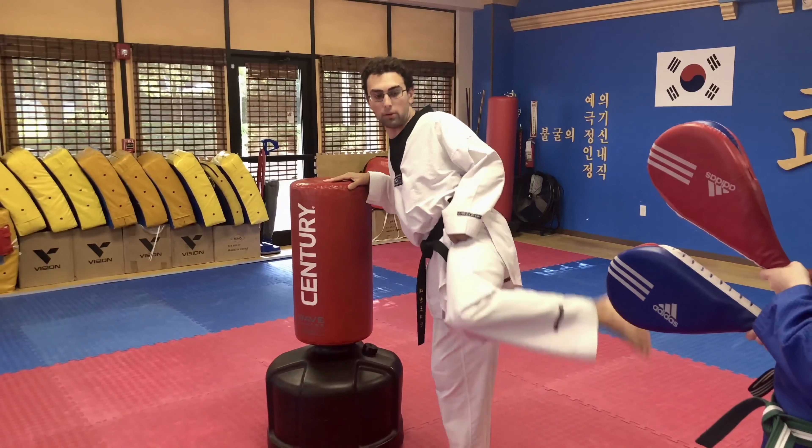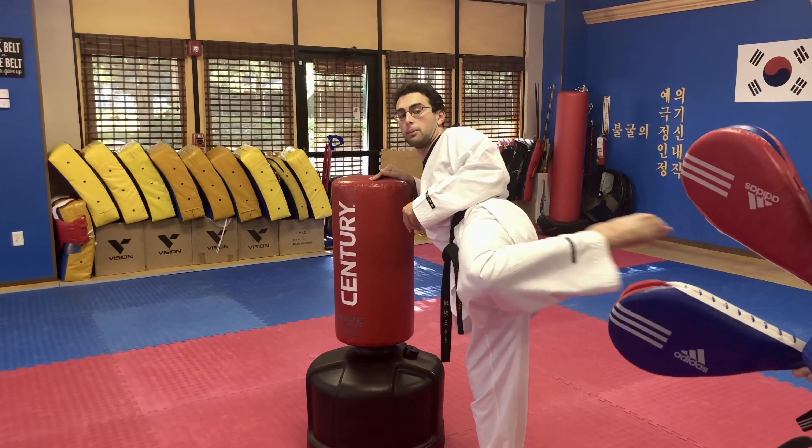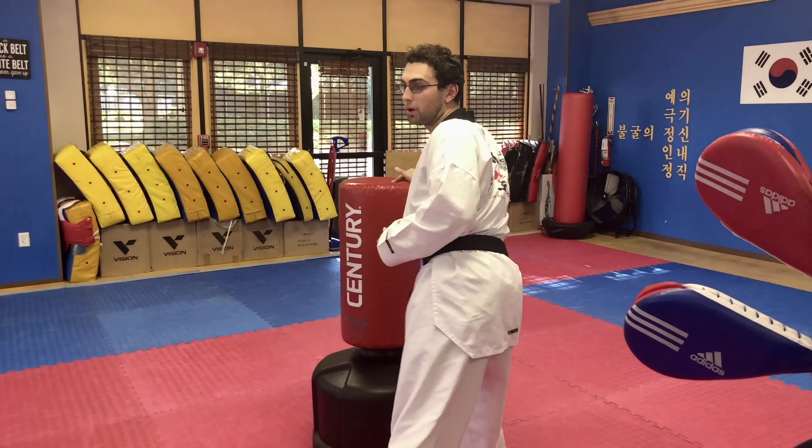I'm going to go one more time slow. Chamber up, toes are backwards, body's up — remember, don't lean. Kick one, bend it in, kick two, coming downwards.